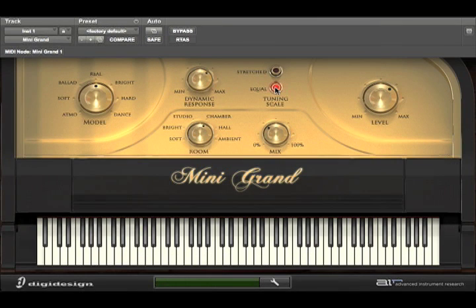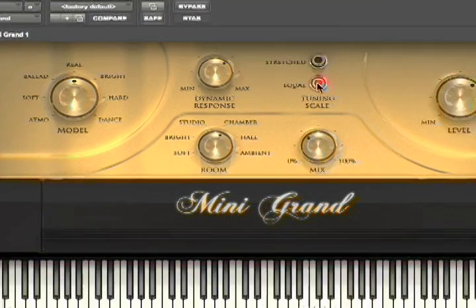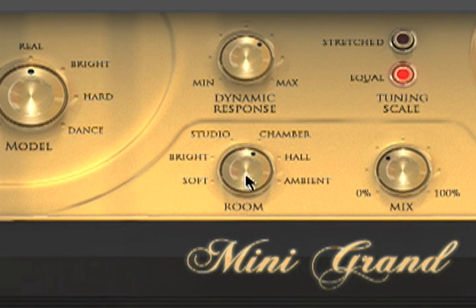A quick note — you can really hear the stereo effect. Our next section is the built-in reverb. Right now it's set for chamber, but you can of course adjust it. You've got soft, bright, studio, chamber, hall, and ambient.